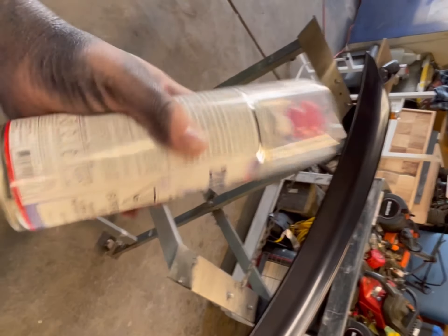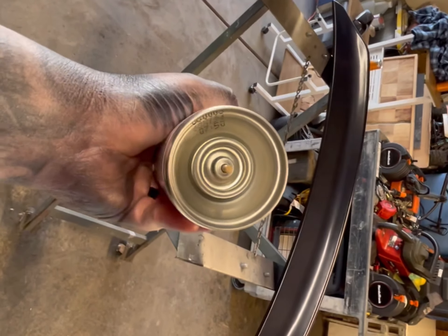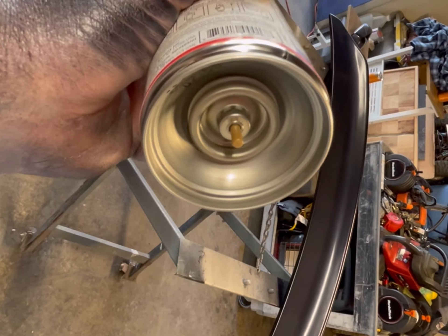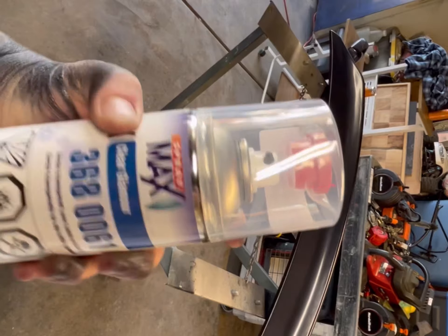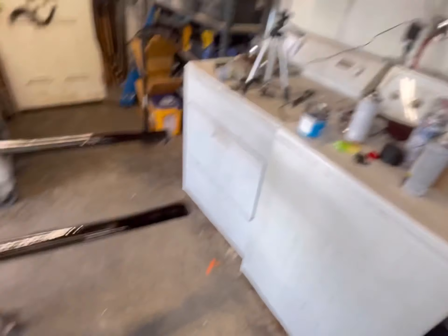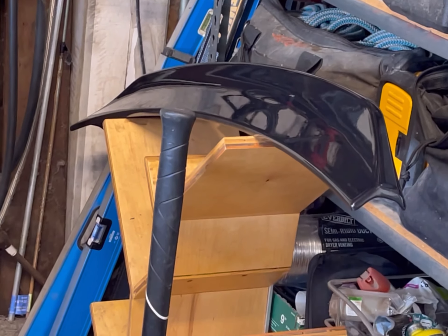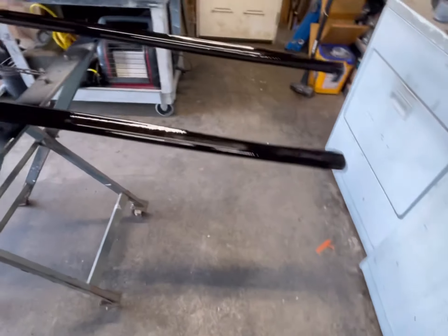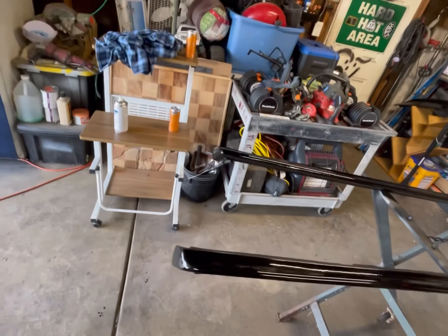Okay so it says to shake it for two minutes, then you take this top off — this little red part pops off, you stick it underneath there and push that pin in, then shake it for another two minutes and it's good to go. There we go — the wing is drying over there. We got the side skirts — I did have to paint them — so we're painting them right now and then we'll put the clear on.